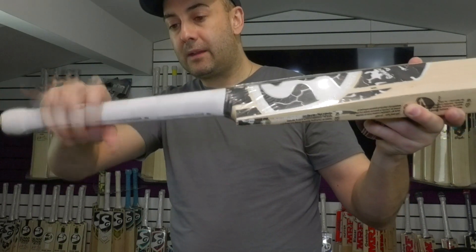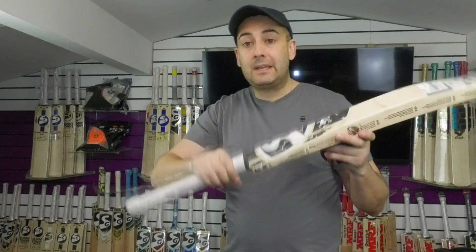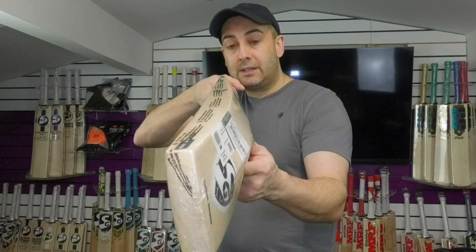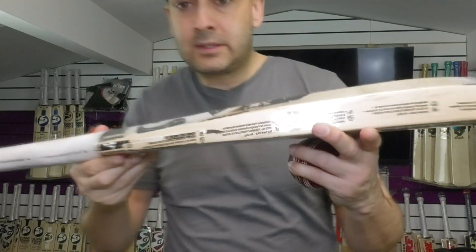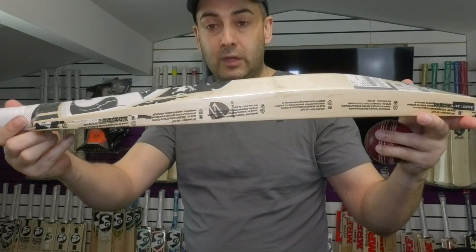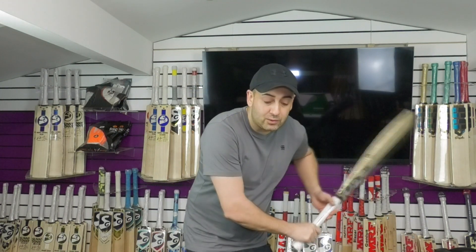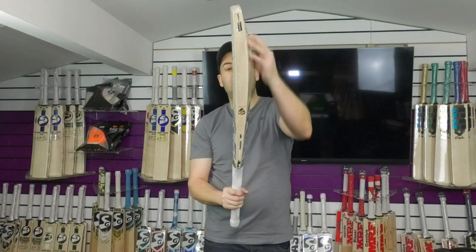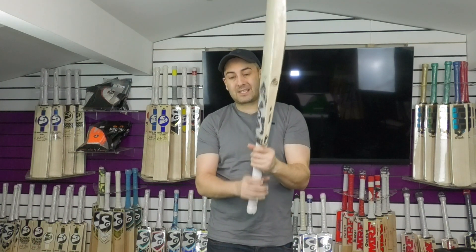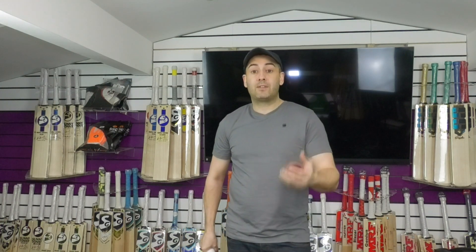It goes slightly thinner and more round towards the top, but yeah, a noticeable semi-oval at the bottom. I would say slightly thicker — more of a medium thickness, feels quite nice. And you can see how thick that edge is. Even the shoulders are pretty thick as well, and it's very full in shape with a lovely long hitting area. 29.5oz or 1176 grams. It picks up really nice. With the even shape, the wood is distributed nicely across the blade, and with a slightly thicker handle it picks up really nice and feels really well balanced. I would say this one probably feels closer to 2lb 8oz rather than 2lb 8.5oz to 2lb 9oz — it feels nice and light in the hands.